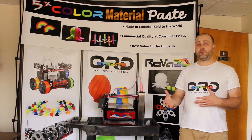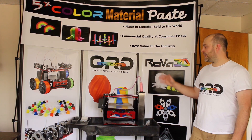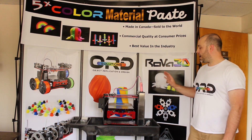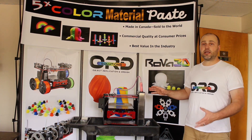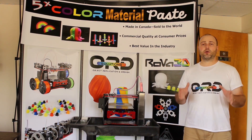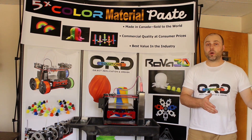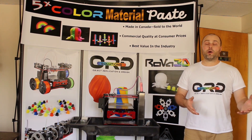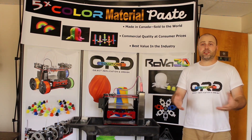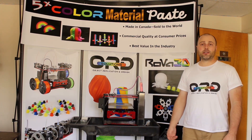If you'd like to print with paste or food and are concerned about having to hack your existing filament-based 3D printer, then look no further. My idea with this campaign is to keep it light and fun — we're going to have many printing updates focused on answering the question 'will it print?' For instance, we might focus on edible materials one week, inedible materials the next, or what materials you can buy at a 7-Eleven or Home Depot. If you have any suggestions, please send them to willitprint@ordsolutions.com.